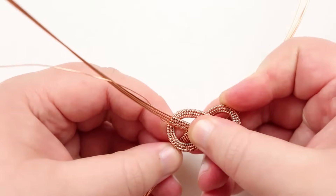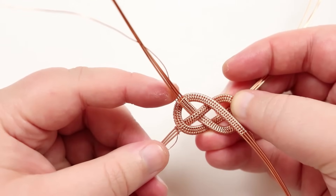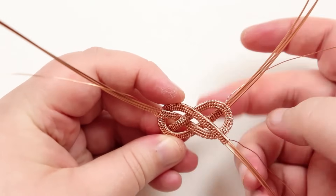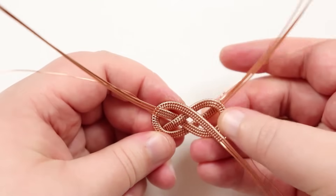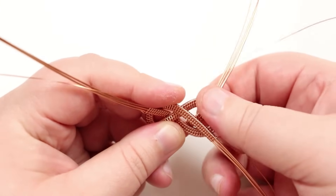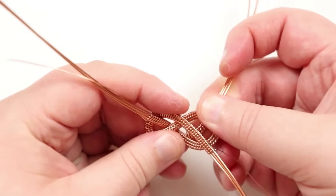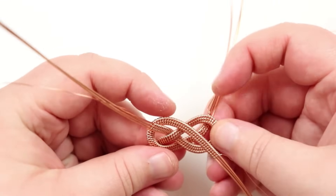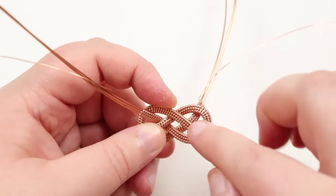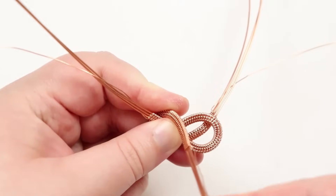Get everything in the right position before completing the intertwining, since once it's fully interlocked you can't change much. Open the legs on this side a bit more for movement. Hold it down and start pushing the back leg into the curve of the opposite loop so it starts to come through. Now comes the part where we weave a section in and out — the only way to do it properly. Make sure it lies flat.